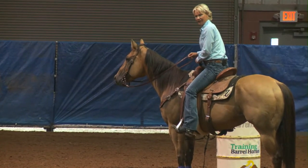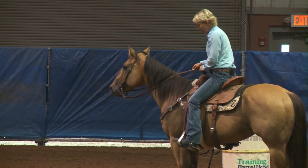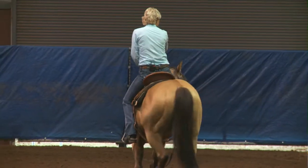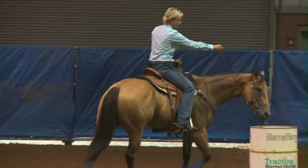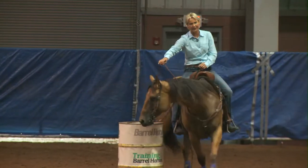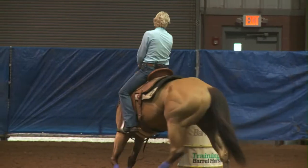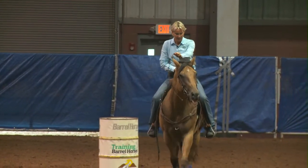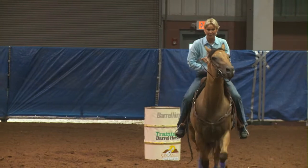It's for your balance. My weight is going to be slightly in the outside stirrup. And I'm going to ask them to come around. I want my hand up. I'm going to basically want them to follow my hand — it's basically going to turn the top of the barrel. That's what I want. My hands are up. My eyes are up.